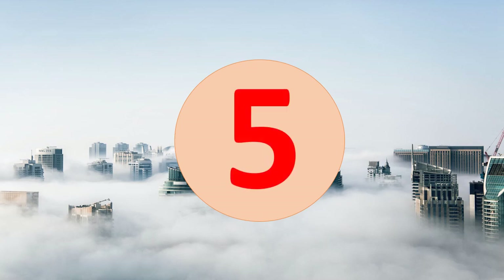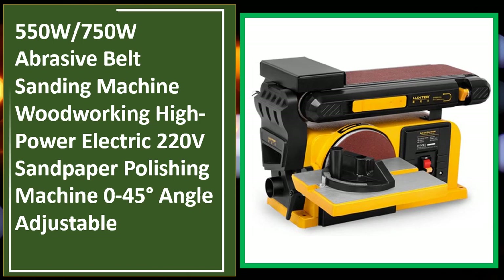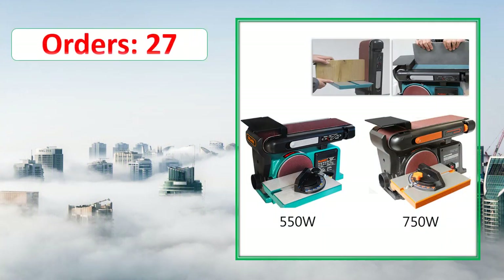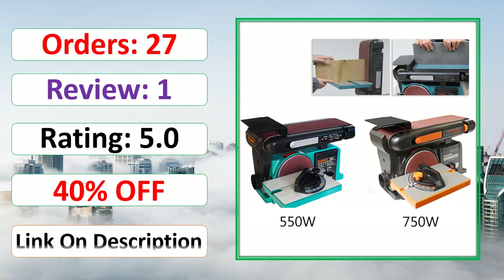Number 5. Order. Review. Rating. Percent Off. Link on description.